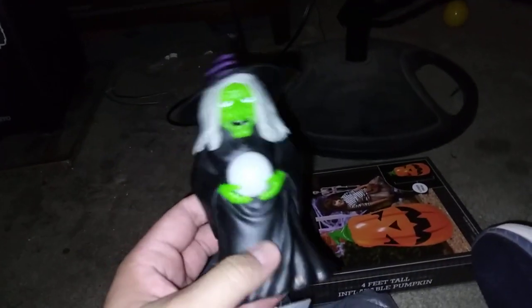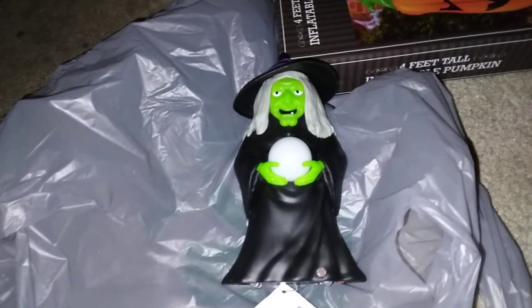And the dollar item I got is the witch with the crystal ball. Here she is — it says decor, motion activated. There's the crystal ball, nice detail. I'm going to put batteries in now — moment of truth.